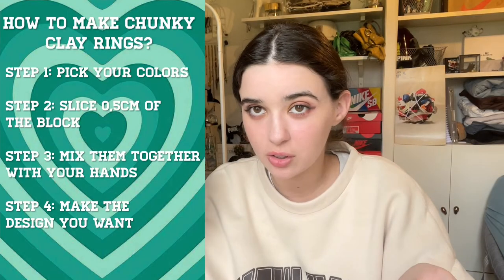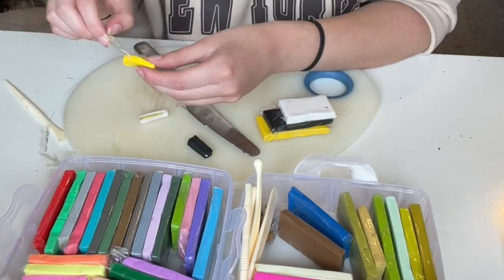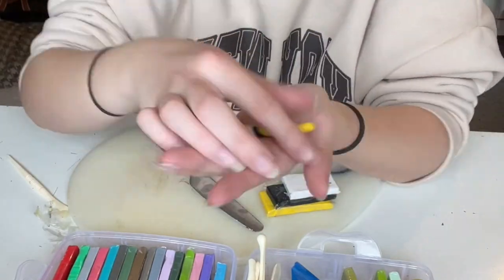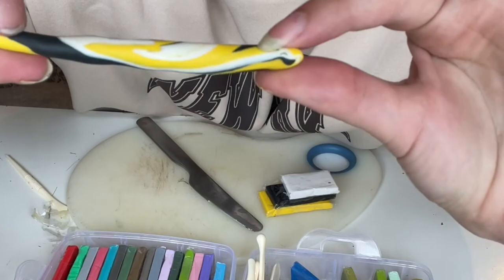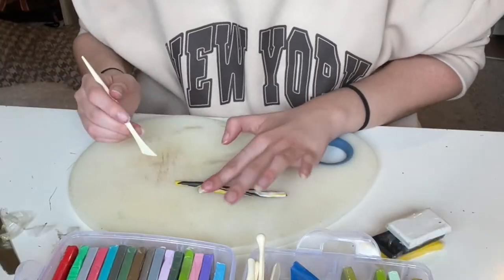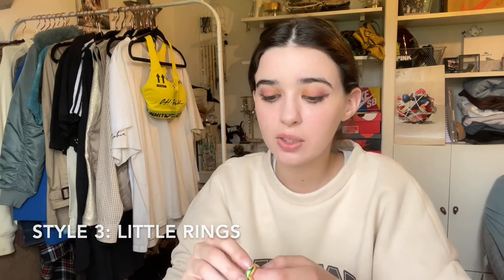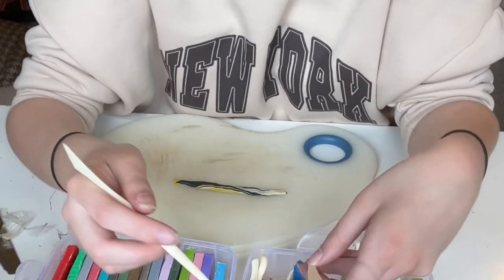Once again, slice off some small parts of each color. Those are the three colors I picked — slice them and just mix them all together. I think it looks pretty nice right now, I like the design. For this one, since we already made two types of rings, we're going to make a different chain-style ring.